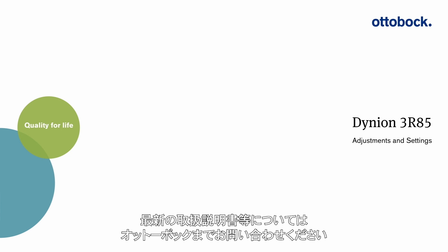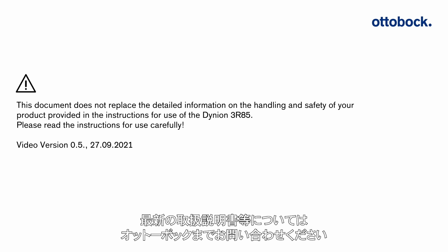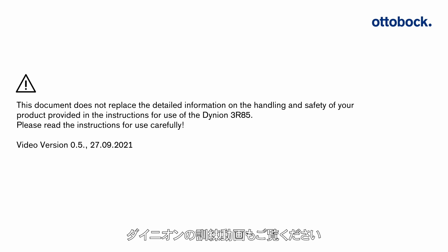Please contact Ottobock for the most current version of the 3R85 Dyneon instructions for use manual. Please also view the Dyneon user training video for proper techniques taught by a physical therapist and demonstrated by a model user.